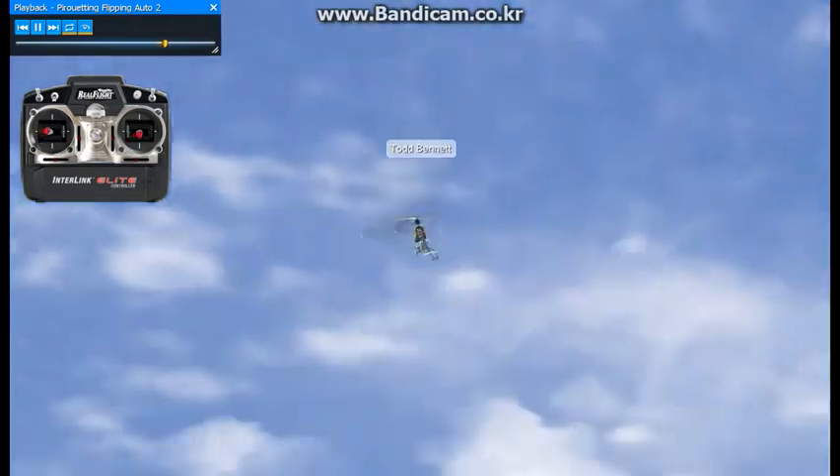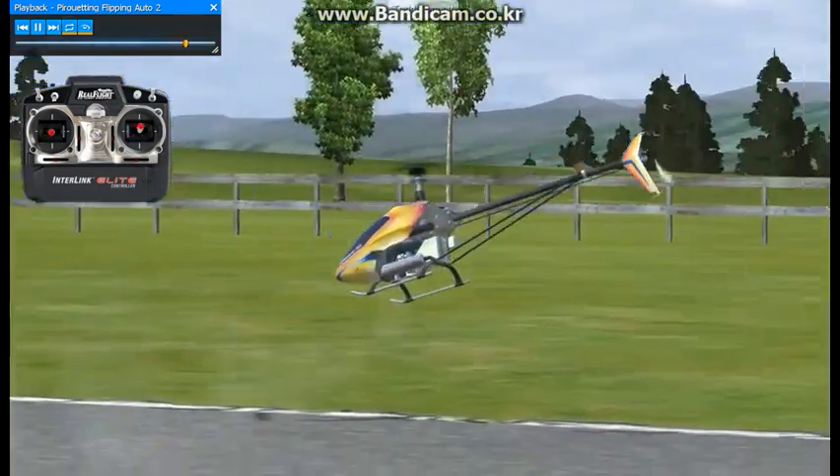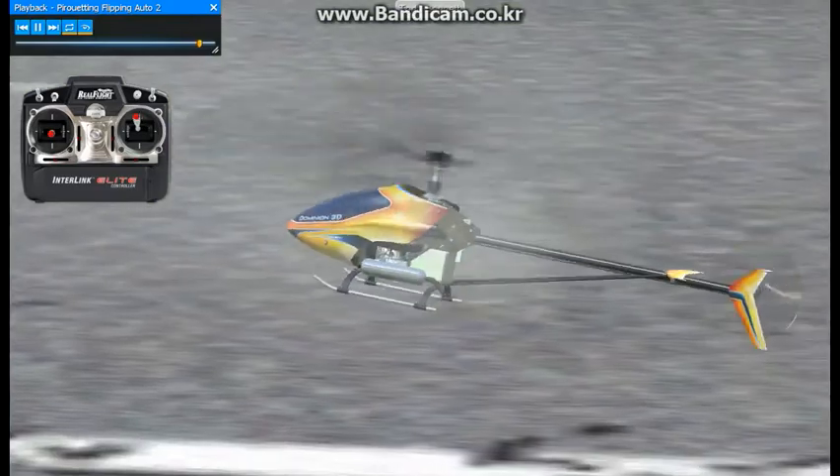This is a really tough maneuver, and you want to make sure you're very, very proficient at all kinds of aerobatic autos before you attempt the pirouetting flip auto rotation.